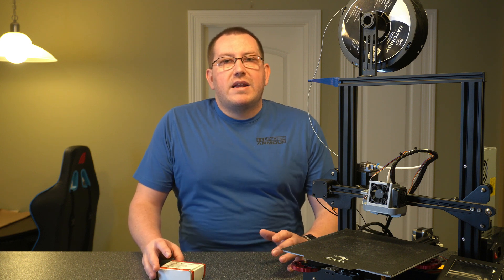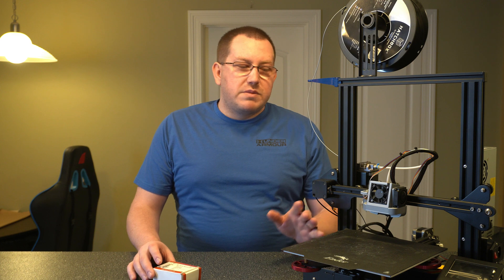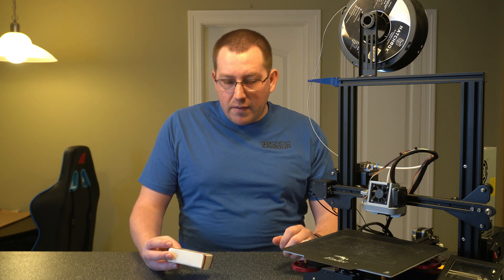One thing I did want to point out is this is not exactly the cheapest upgrade, so if you're just printing PLA I wouldn't necessarily recommend it unless you're to the point where something happened with your hot end and you're looking to replace it anyway, or you're looking to get a hardened steel nozzle or something along those lines. I think this was comparable to the price of like the BL Touch or the SKR — like 60 bucks I think. You might be able to catch it on sale though.